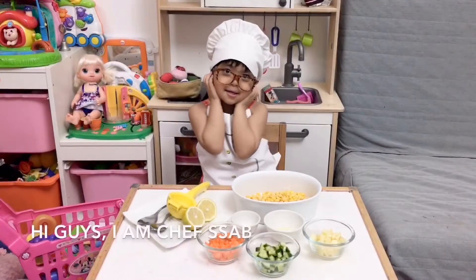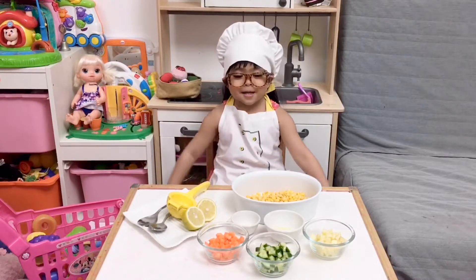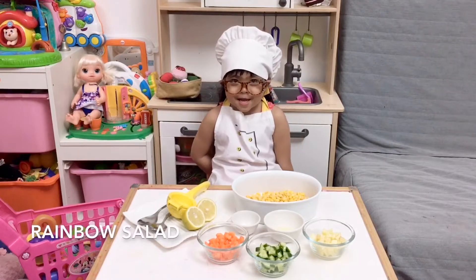Hi guys, I am Chef Sam and tonight we are going to make a rainbow salad.